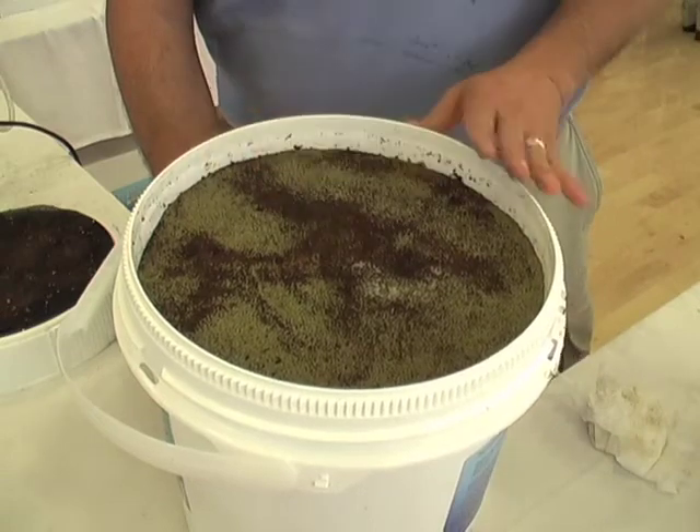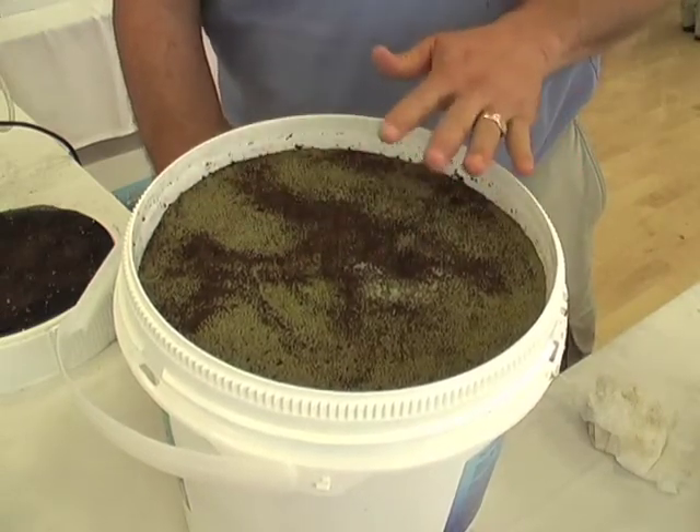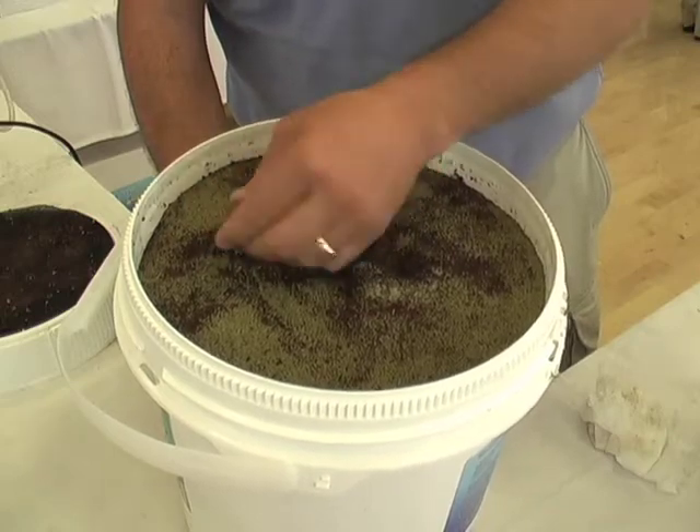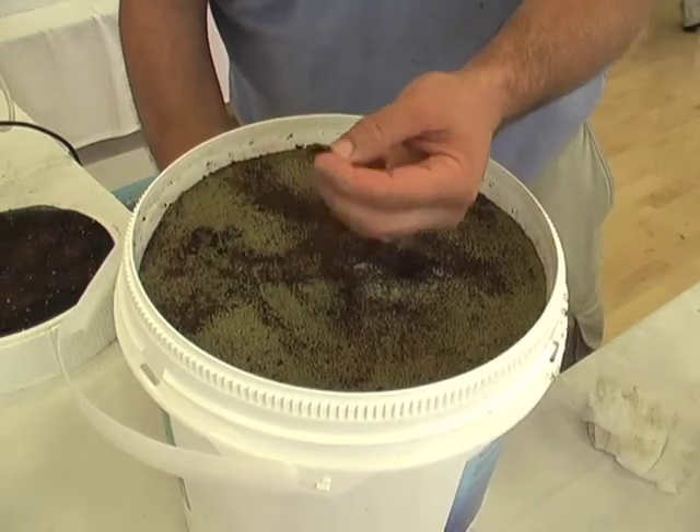Over time, when you run that type of water, it'll actually build a layer over the top. And you can just scrape it — it actually creates a layer that peels right off. So you can see how it gums up and peels off.